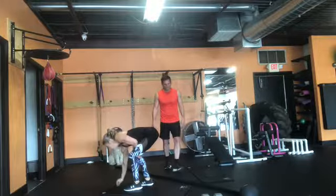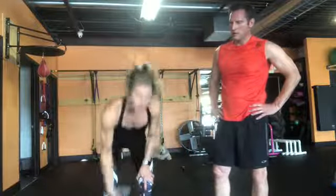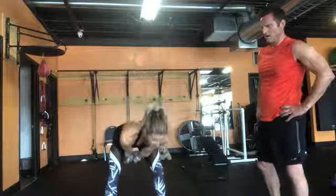If you don't have a medicine ball, you can use a challenging weight and do swings through the legs up to shoulder height as a replacement for the medicine ball slams.